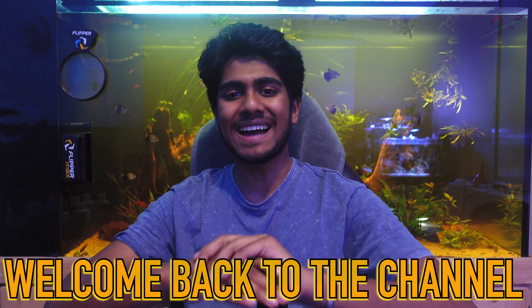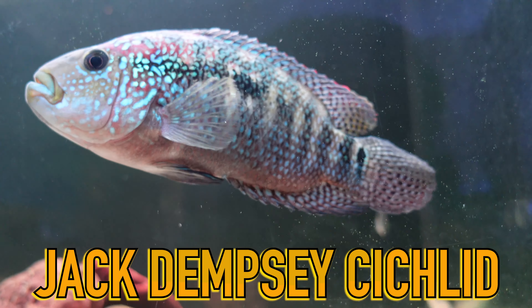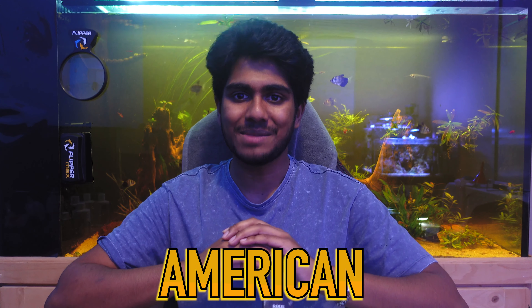G'day bodgies and winchies and welcome back to the channel. Today we're going to be doing a care guide that I've been putting off making basically ever since I started this YouTube channel, purely because the particular fish we're going to look at in my case is very different compared to others of its species. We're going to look at none other than the Jack Dempsey Cichlid, covering its care, aquarium environment, compatibility, and everything you need to know about this amazing South American cichlid.